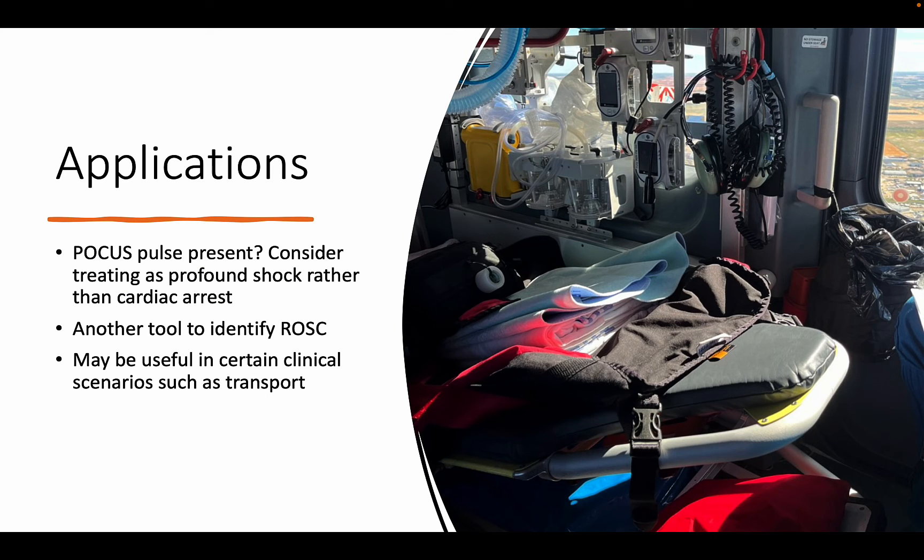Here is where use of the POCUS pulse check can aid in a more nuanced and thoughtful resuscitation, but not necessarily one that is supported by published guidelines. Several experts in critical care and emergency medicine that advocate for the use of the POCUS pulse check describe its utility in determining whether a patient presumed to be in an arrest actually has any cardiac output. If there is organized cardiac activity on a monitor and there is a pulse that is not palpable but present using POCUS, it is likely reasonable to treat these patients as presenting in a profound shock state rather than a true cardiac arrest.